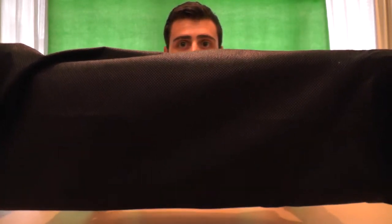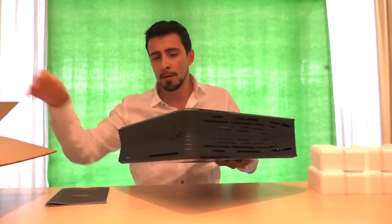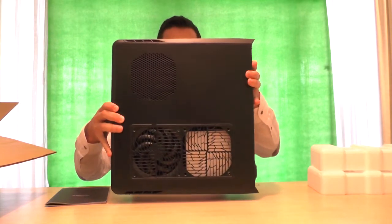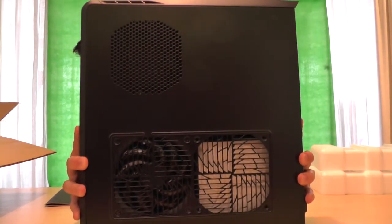As you can see, you have this nice cloth. And the moment we've all been waiting for — bam, Silverstone Raven case! This is a side view, let me just put that a little closer for you guys.